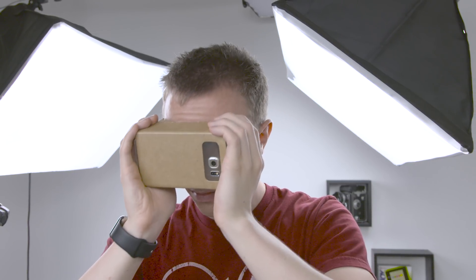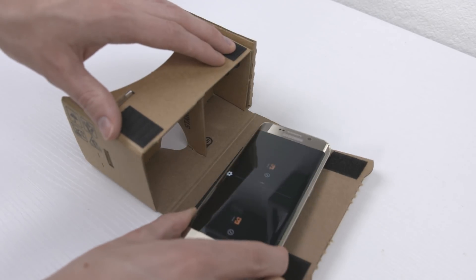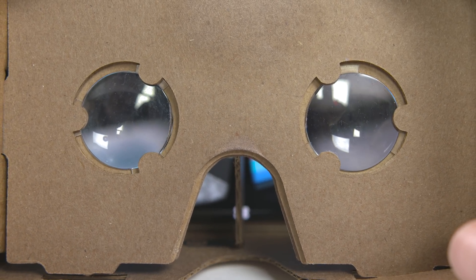Considering just how simple Cardboard is, it's pretty incredible what you can get out of it. A big part of these headsets is the phone you're using. AMOLED screens like in the Galaxy S6 Edge we used here tend to give the best results, and high resolution screens make a big difference to the clarity.